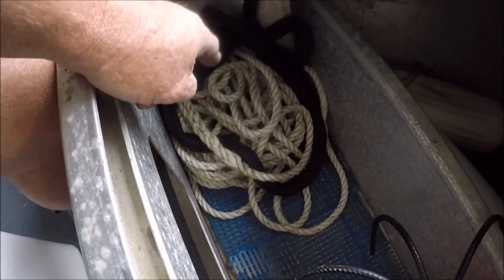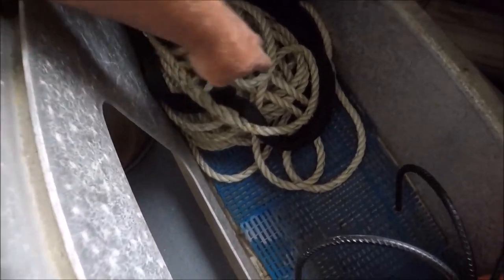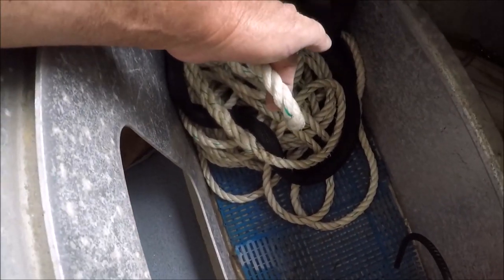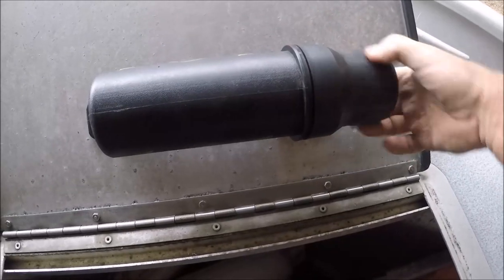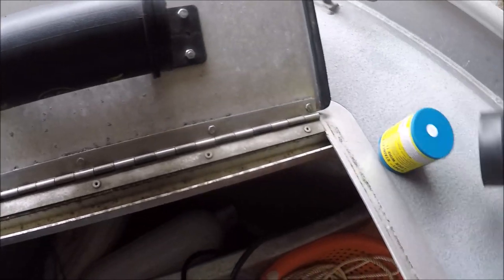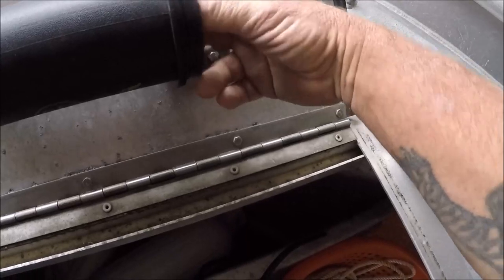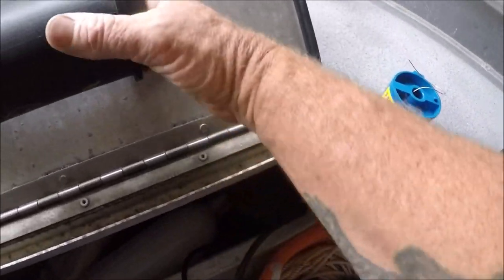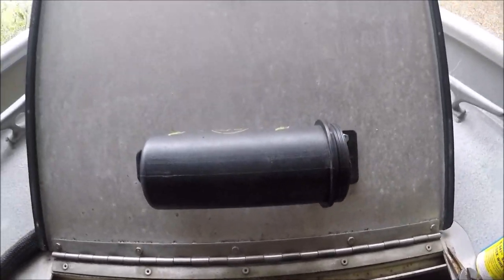And over here there's my 20 feet of chain with the chain guard and a whole bunch of bigger anchor line. On the interior of this door — I have a video where I showed this — there's my stainless rigging wire, and I keep needle-nose pliers and something to tighten shackles with, right there on the lid.